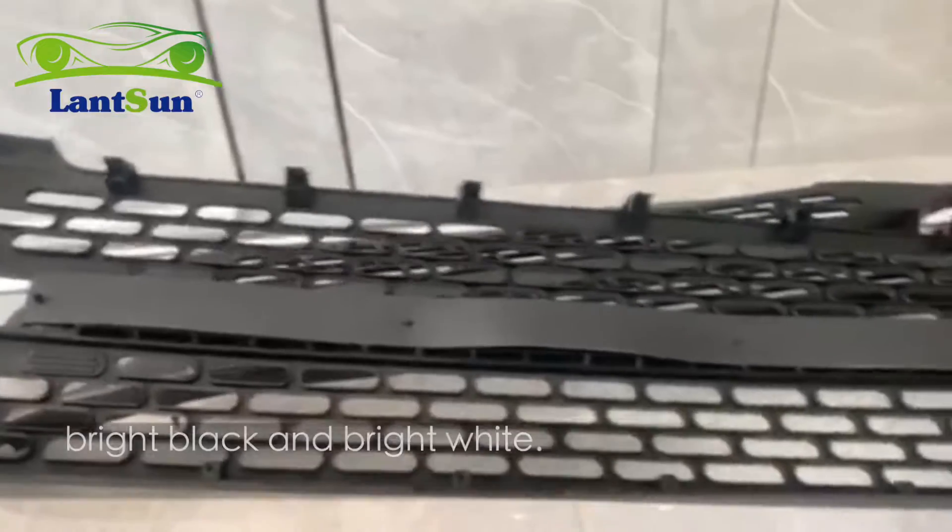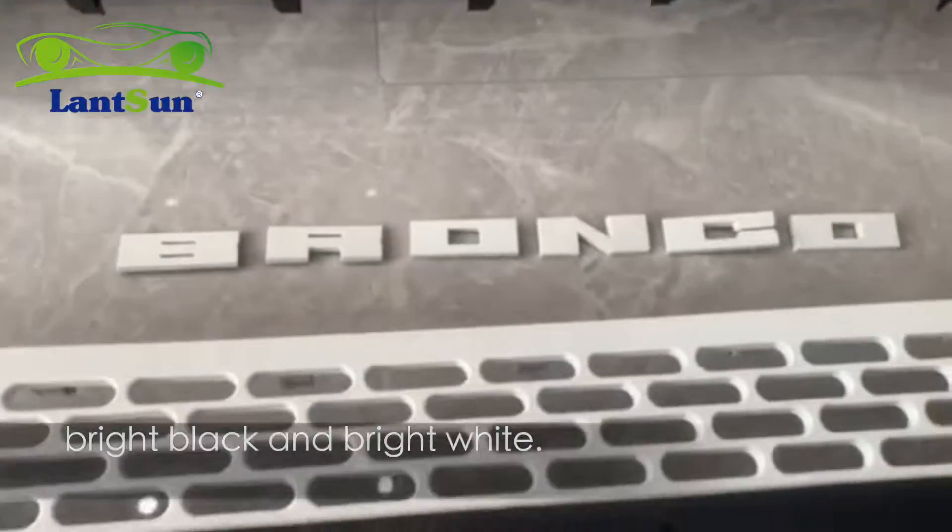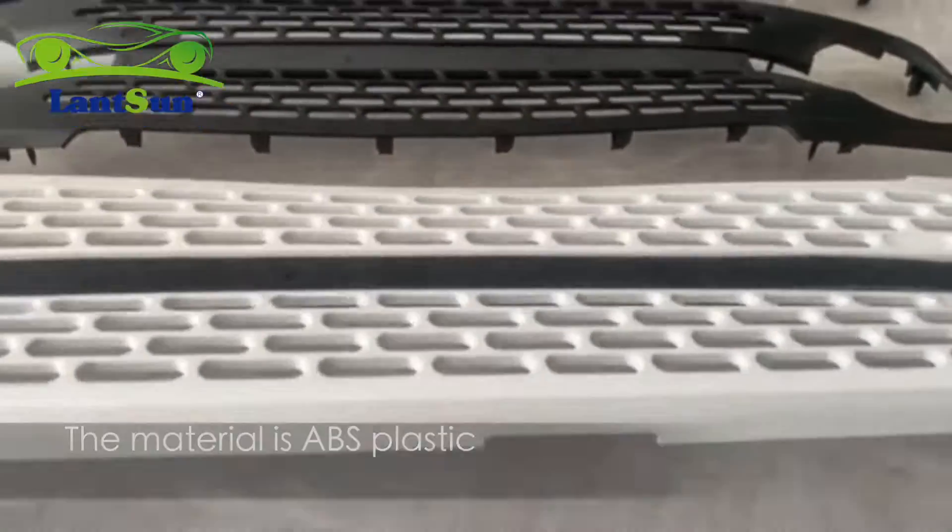For color, we've got the matte black, bright black, and bright white. The material is ABS plastic. Let's see the details.